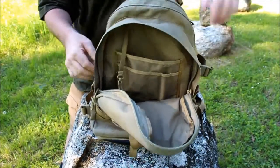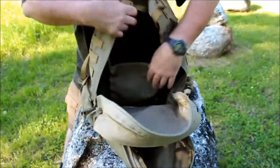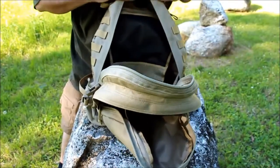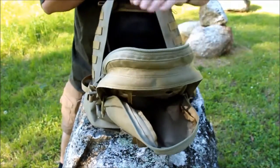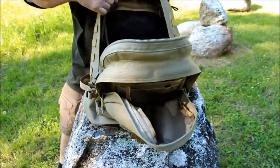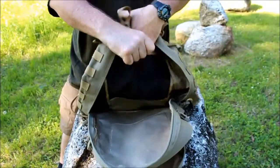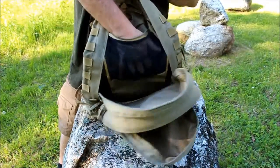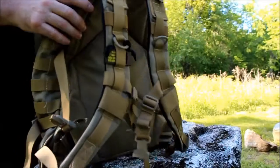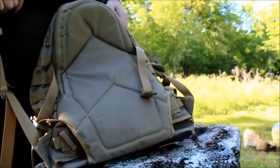The large main pocket pretty much takes up the whole size of the bag and fits a ton of gear. Within that pocket there's also a mesh pocket with a YKK zipper — a very strong pocket where you can store snacks, fire-starting equipment, or whatever you want.